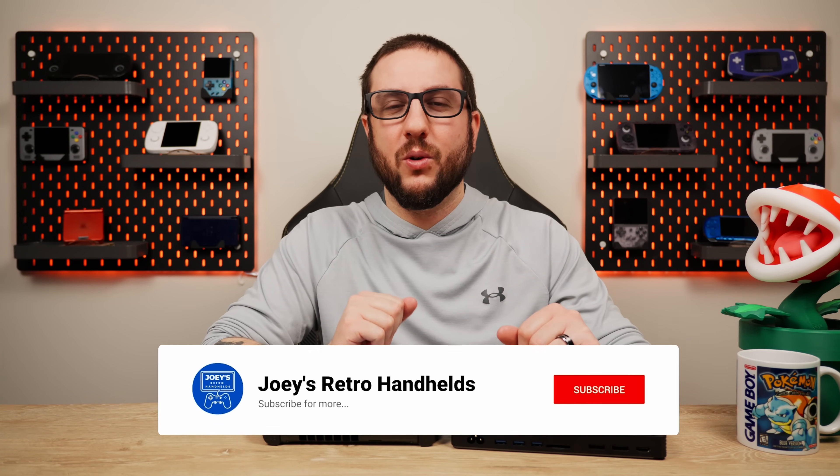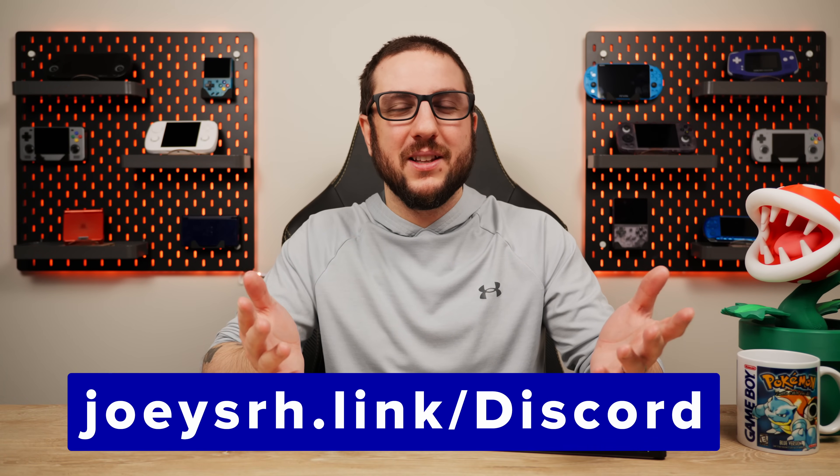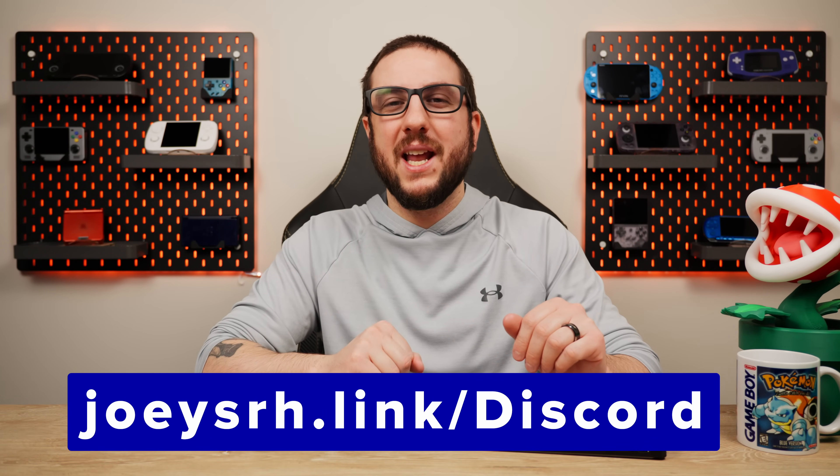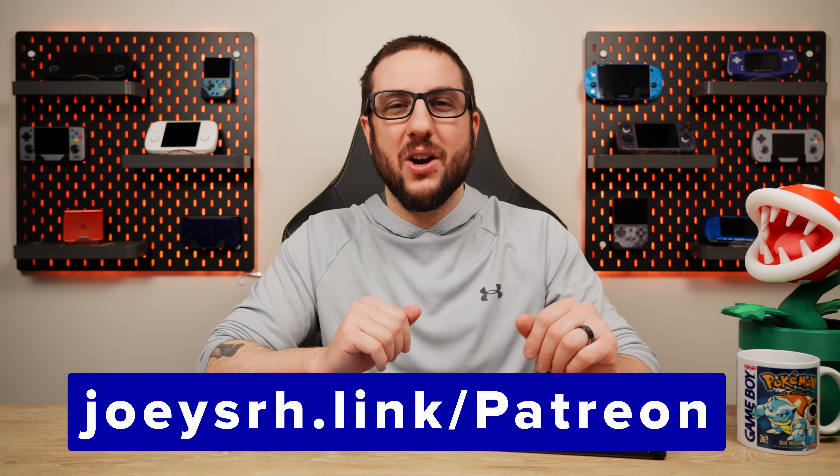Links in the description to everything I talked about today, other videos I did on the Win 4 and on the eGPU in case you want to dive a little deeper, as well as how to set up the eGPU for Windows since it's a little more difficult than Bazzite where it's mostly plug and play. Check out the videos in the description if you want to go down that rabbit hole. Don't forget to like and subscribe to help the channel grow, come join me on Discord to talk all about retro handhelds, and support me on Patreon if you like my stuff. Hope you all have a good one.